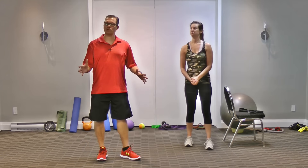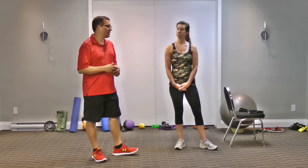Just like the regular traditional quad stretch, the sets, reps, time, and intensity are all the same. I recommend one set, two repetitions alternating back and forth, holding for a good 20 seconds, and the intensity you're looking for is a light stretch.